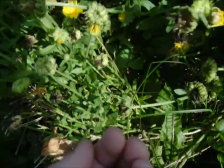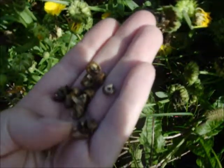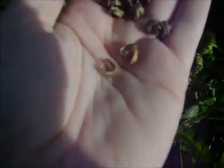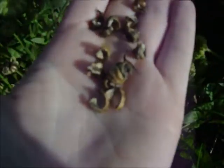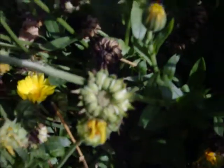I'll show you one seed so you can kind of see. This is what the seed looks like right there — it's like a little curl and it's got little spikes on it. You'll get about 15 to 20 seeds per little flower head. And you want to pick them when they're dry like this.